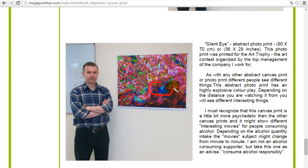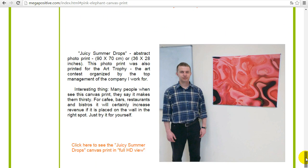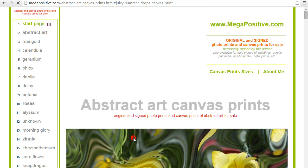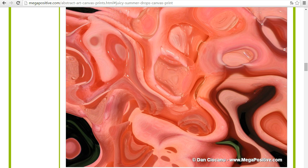The next one is also a photo print, the same size 90 by 70 — it's the Silent Eye. It is also available as a canvas print so you can get a good feeling of how it looks like. There are very many elements in this canvas print and photo print, and you can buy it as a canvas print or as a photo print — you decide which suits best. This one is the Juicy Summer Drops, also 90 by 70 centimeters.